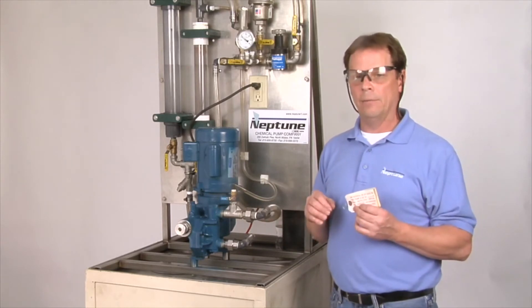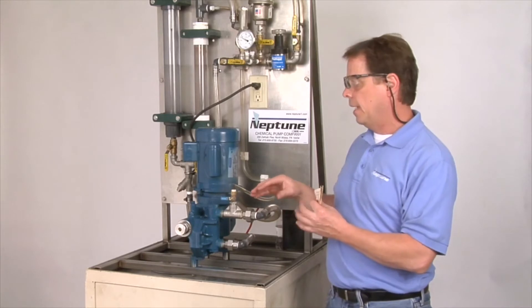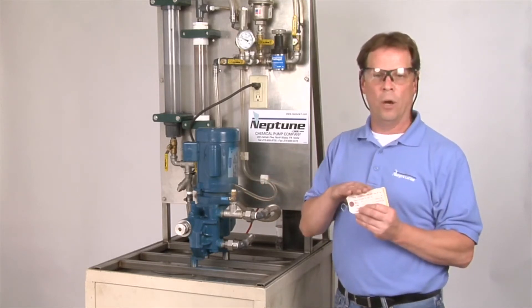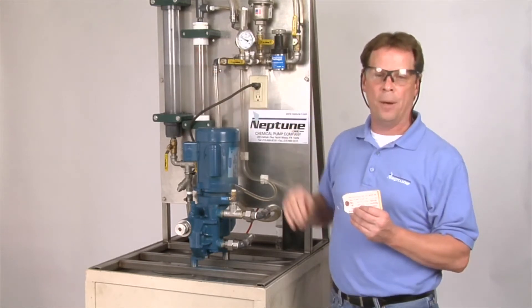If you need to reset that relief valve — because if the relief valve blows off at the setting that we set it on, you're not going to get any pumpage, no flow out of the pump.